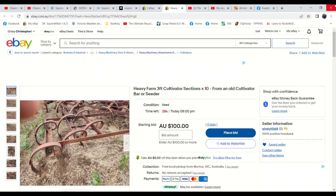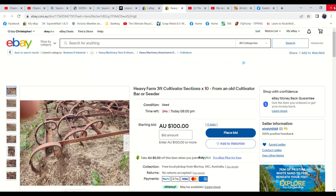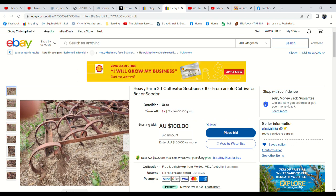Okay guys, the auctions are about to finish so let's go through and see if we get some bidding action at the end. I've got to say there hasn't been a lot of activity. We've got about eight items that have opened, and nine or ten that haven't.